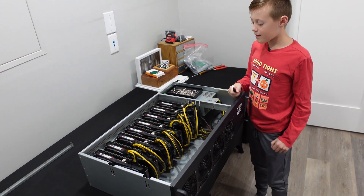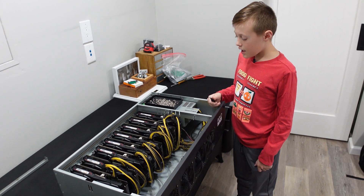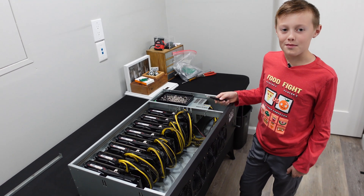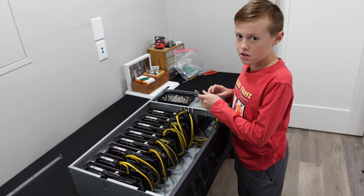PCI cables are done. We did an eight-pin for each one. How did that go? Pretty easy. Which was harder — installing the graphics cards or the cables? Definitely installing the graphics cards. Next up, you've got to screw in the graphics cards.